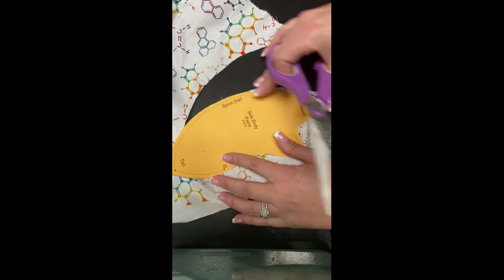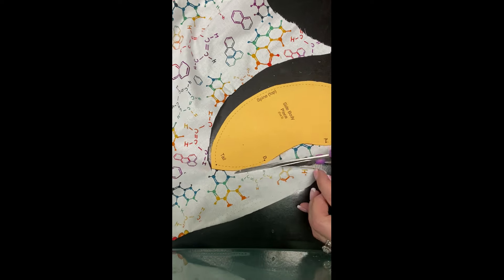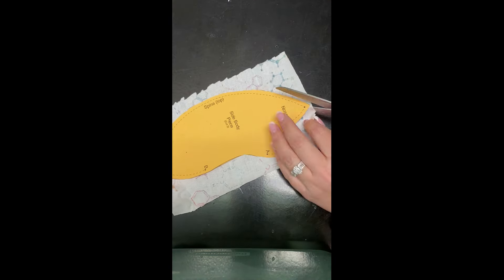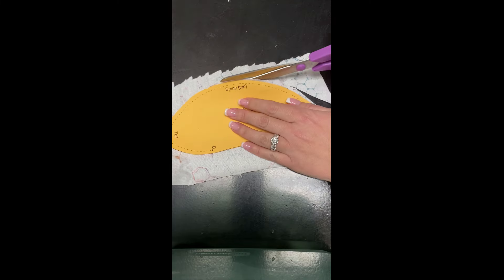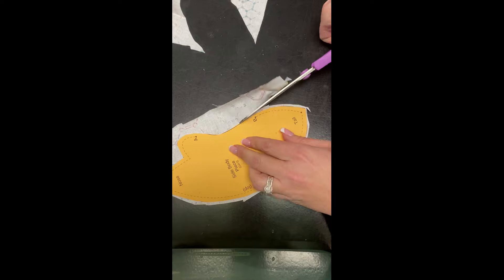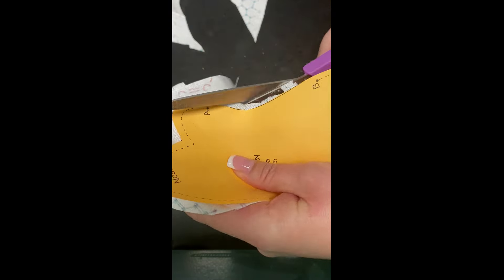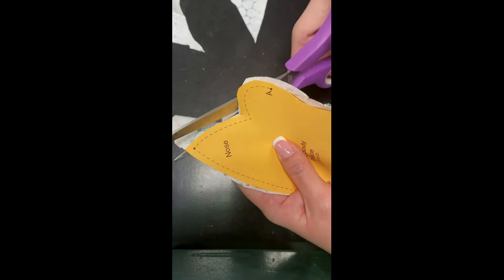Now when you do your body cutouts, one time you need to do it with the pretty side of the fabric up, and the second time you're gonna need to do it with the pretty side of the fabric down, as you see here. This is just so you can make sure you get the pretty side outward on the mole when you put it together. If you're just using felt, that doesn't matter because it's gonna be the same color on both sides.